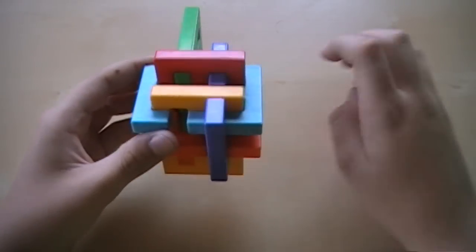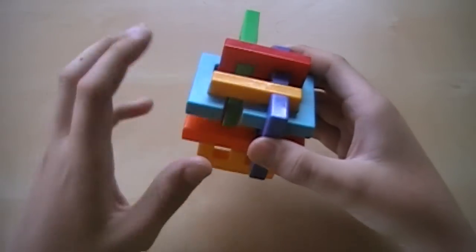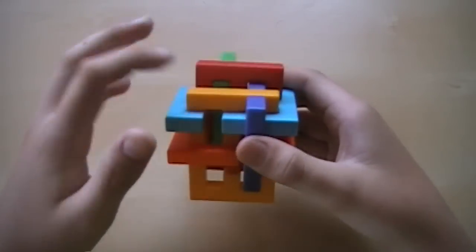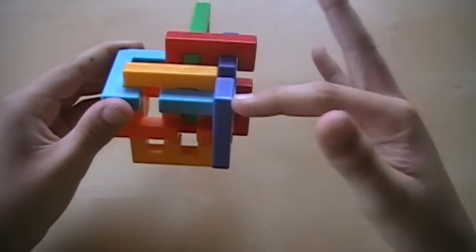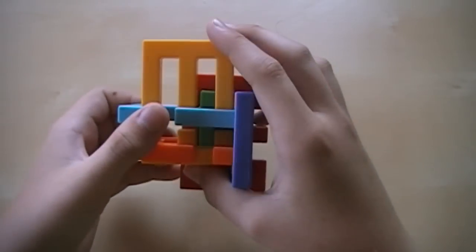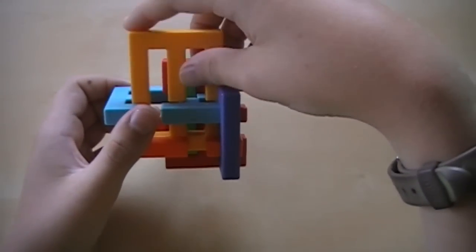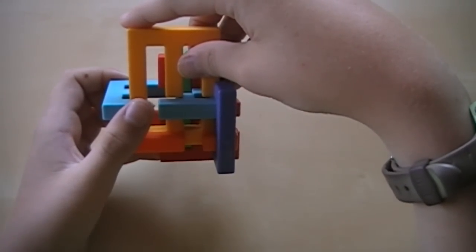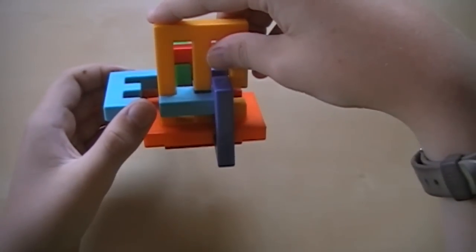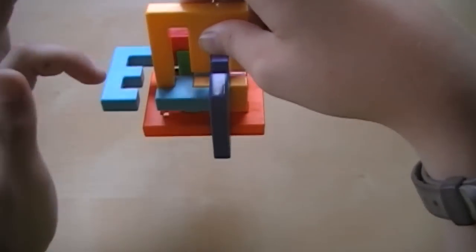And then you can move this yellow piece down like that. And then move these three pieces — the blue, orange, and yellow pieces over, while holding this purple piece. And then you can move this yellow piece up, just like that, so the little open spaces are with our blue pieces. Then you can just move the yellow and orange pieces together, like that.